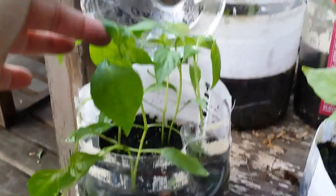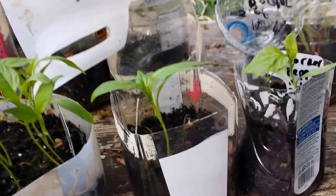They're bending over a little bit because they kind of got hit by the top of the container. I'm really happy with those. Let me get these back in my little mini greenhouse so we can get to the tomatoes.